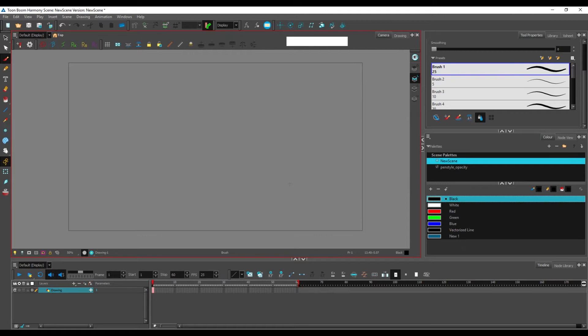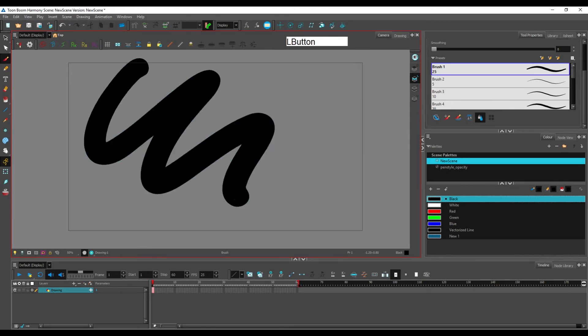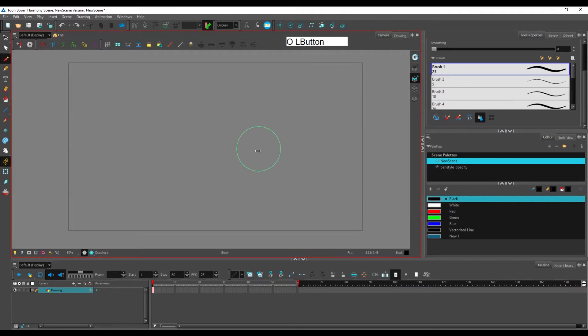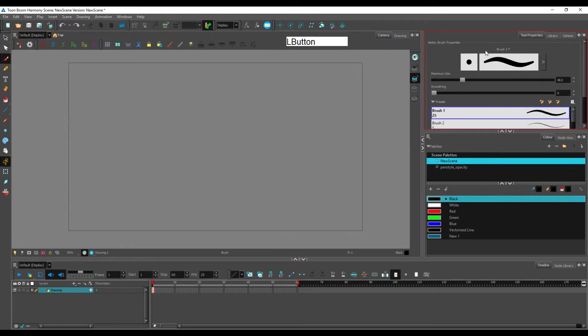The most important shortcut you want to know for the brush tool is O. You hold O, the cursor changes, and by clicking and dragging you can change the size of your brush. This is always handy and really something you want to know early, so you don't have to go into the properties to change the size there.